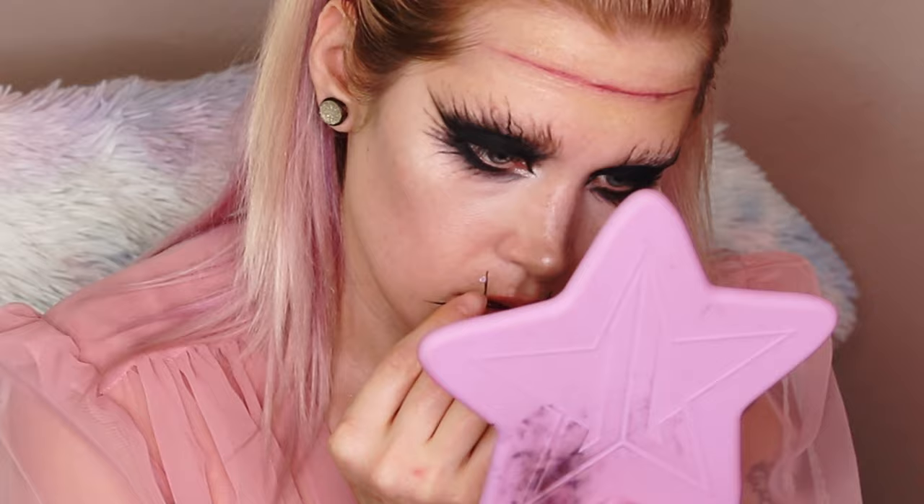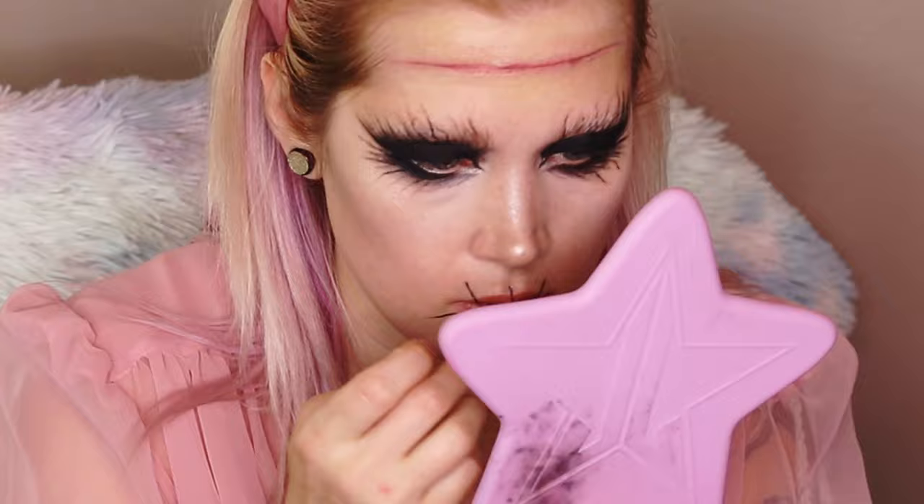I'm breaking out the lash glue — this is Kiss Strip Lash Glue. I'm pretty much creating a sewn-mouth-shut type of vibe. I didn't really know what I was doing, just going with it. I was gluing down each end of the thread.